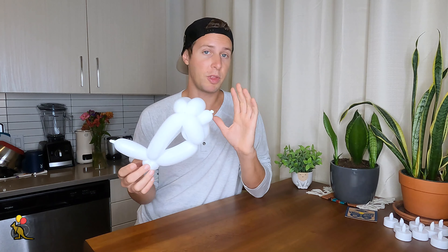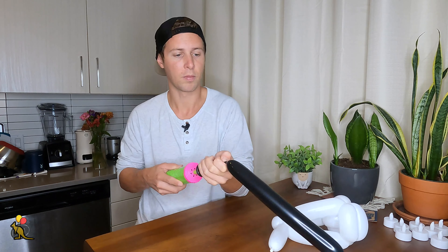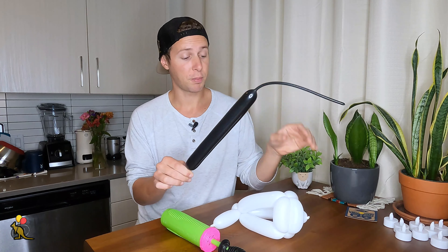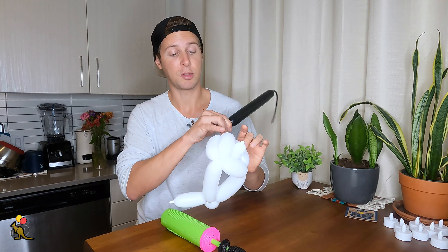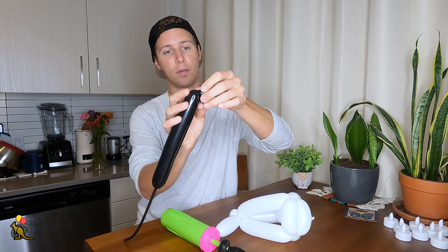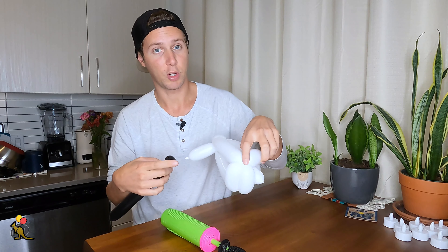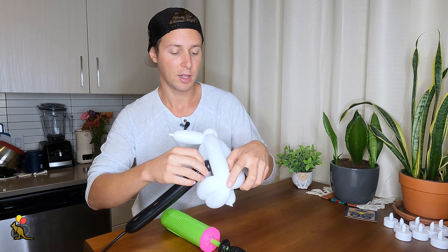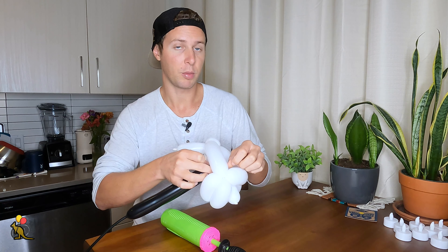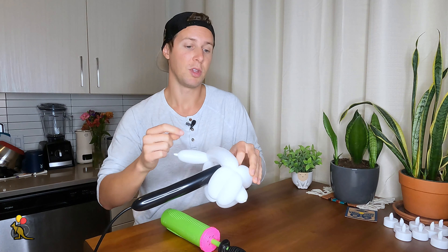So this is the panda bear body without the black sections, so now let's inflate our black balloon probably only about six inches. We're going to make the ears first, do a quick break, and then use the rest of that black balloon to make the arms and legs. For the panda bear ears, which are black, I'm going to make a one-inch bubble and make it an ear twist. I want this ear twist connected right in this joint, so I'm going to stick it through the back of the body and then slowly slide my black balloon up into this twist.